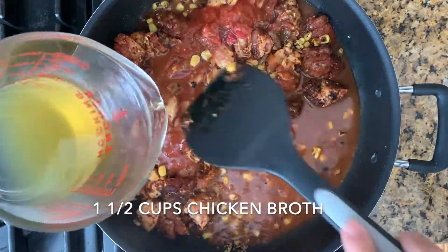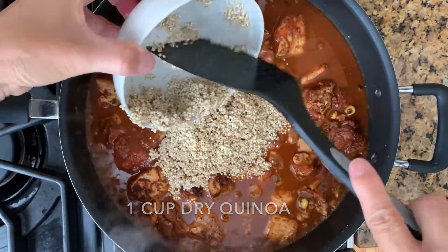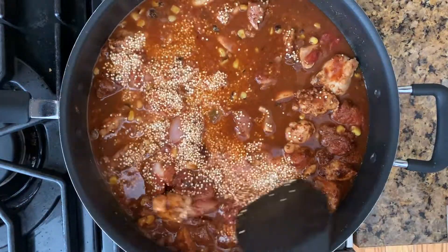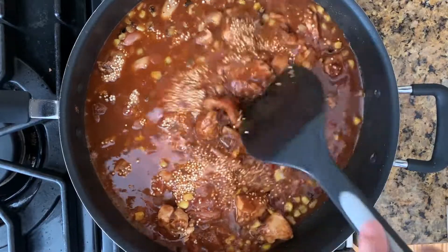Now add one and a half cups of chicken broth, then add one cup of uncooked quinoa and spread the quinoa evenly inside the pot. The saltiness from the chicken broth and the salsa are just right for me for this dish.